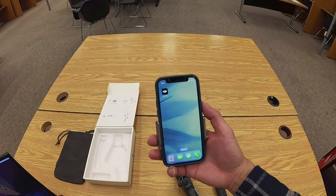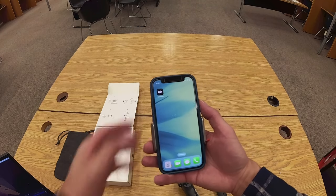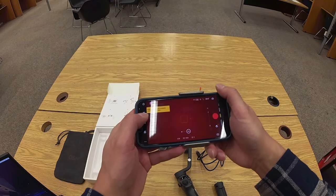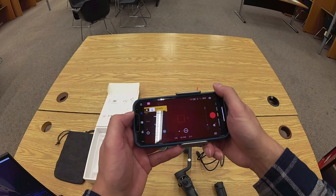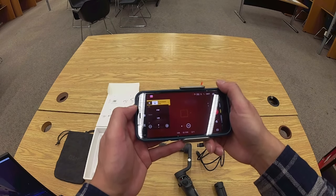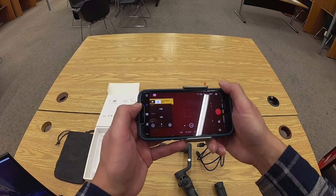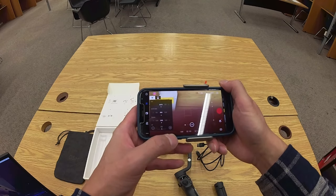I've already installed the DJI Mimo app — it's available on iOS and Android devices. It's not necessary, but it is helpful. It does allow you to manually change the exposure settings like ISO, shutter, and exposure value. You can't change the aperture because smartphones typically have a fixed aperture.